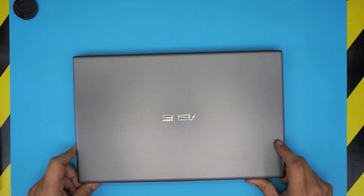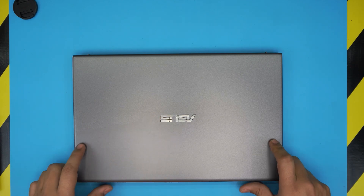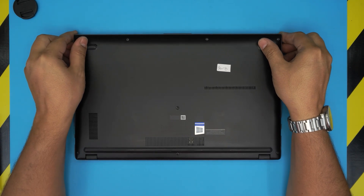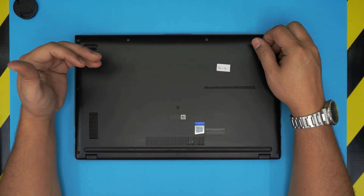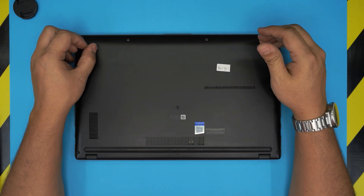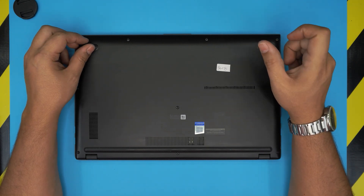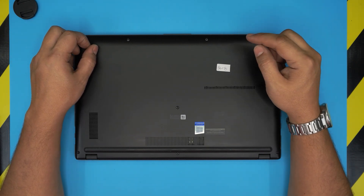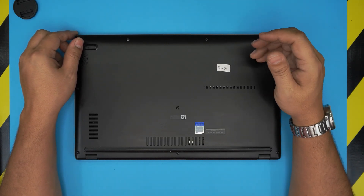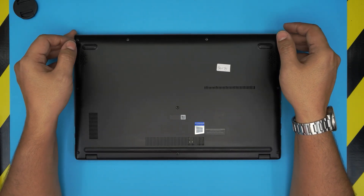First things first: you want to power up the laptop and back up your files and important data to an external hard drive. Once we upgrade the hard drive, there will be no operating system on the new drive. I've made a video on how to create a Windows 10 or Windows 11 USB boot drive, and also how to install Windows 10 on an Asus laptop — links will be in the video description.